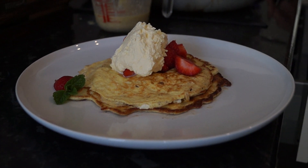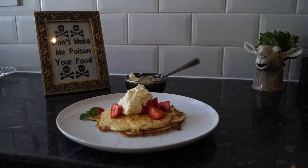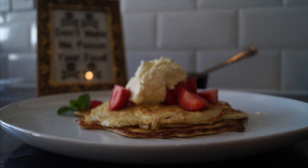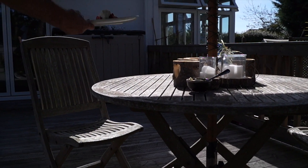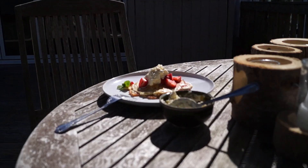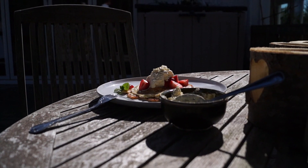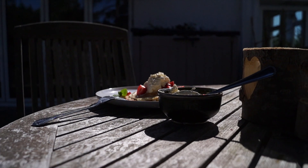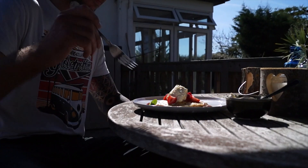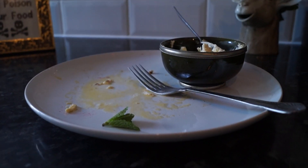Pancakes are done. Let's go check these out — out to the table. Set them down, sit down and enjoy. Thanks for tuning in and watching the video. Please subscribe to our YouTube channel and check us out on Instagram at Chuck's Keto Kitchen. Thank you.